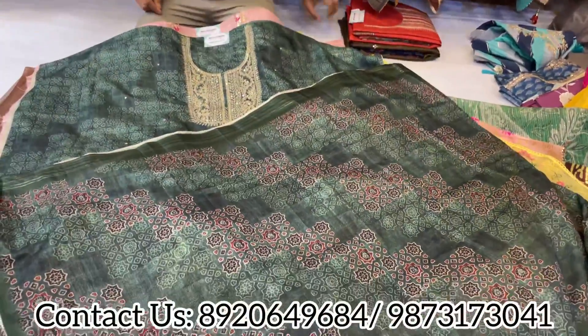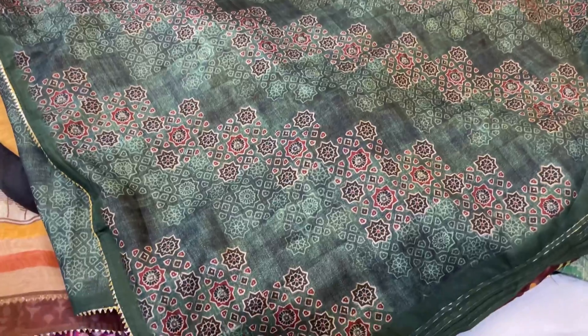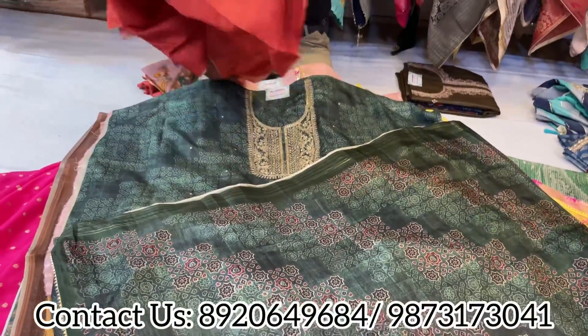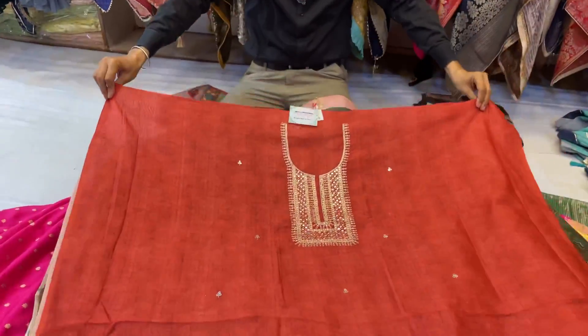Promote Shri Krishna and change your profile pictures. Beautiful collection exclusively available at Shri Krishna. Boutiques, exhibitors, and wholesalers are also welcome.